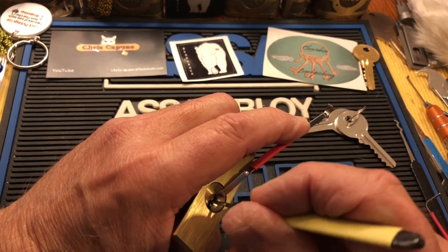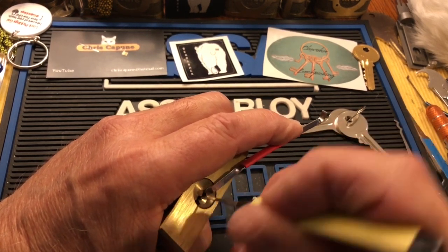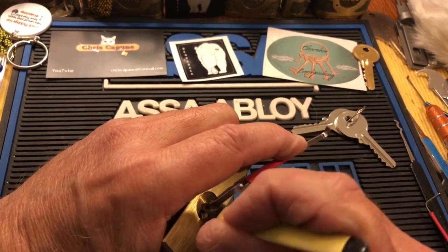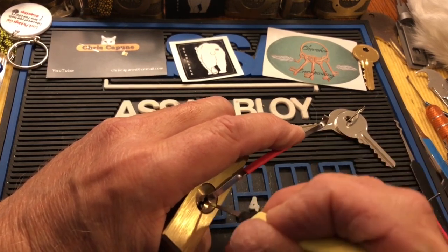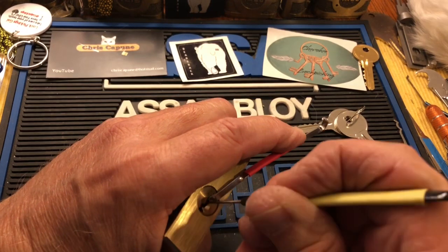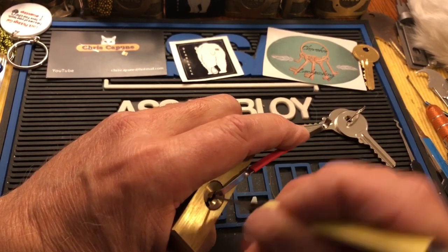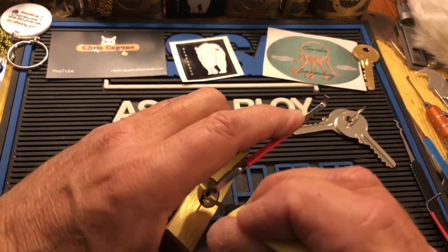Nothing on two, three — nothing — four, nothing, five. I have a feeling these might have to be raised fairly high, and maybe that's why it's not raking. Can't tell if they're set — it has those deformed Chinese pins in it unfortunately, which can be a deterrent. I've had more than one really cheap Chinese lock be difficult to pick just because of those pins.